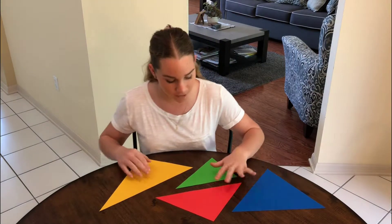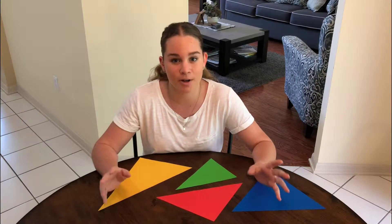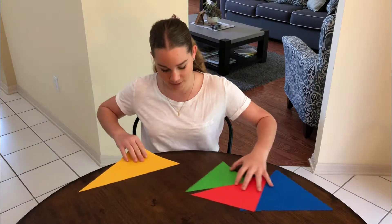Now, here I have four very different shaped triangles. I want to show you how to find the sum of the angles in a triangle. Let's start with this one.